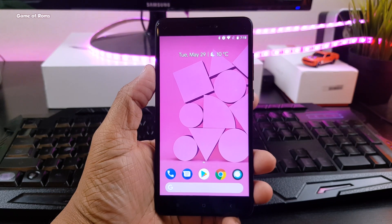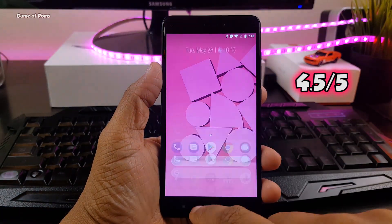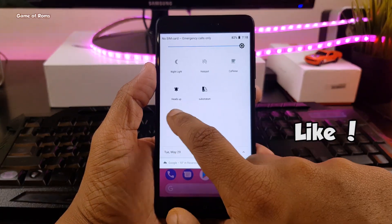For this smooth Pixel experience, I am going to give this ROM 4.5 out of 5. Apart from Redmi Note 4, this ROM is available for many phones, and all the links will be in the description box below.